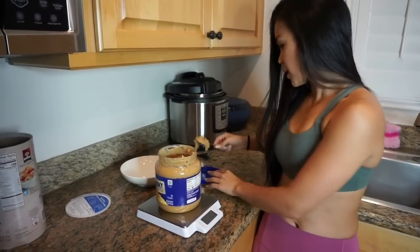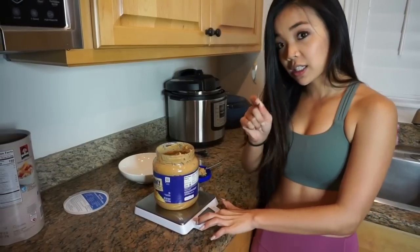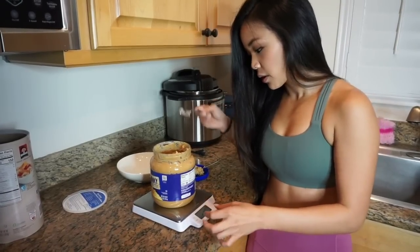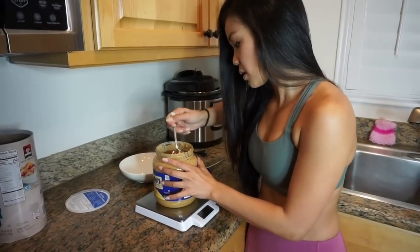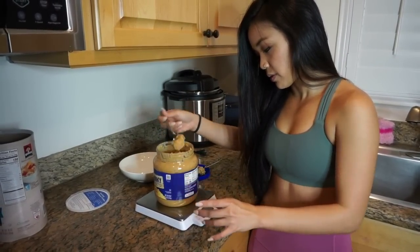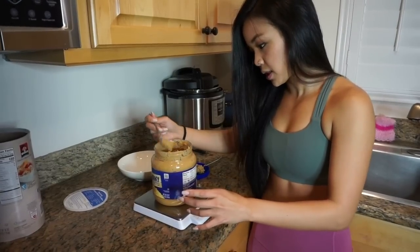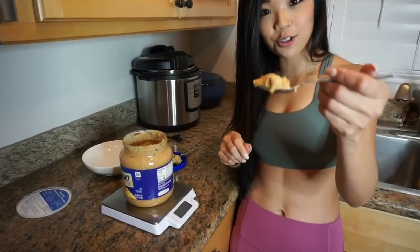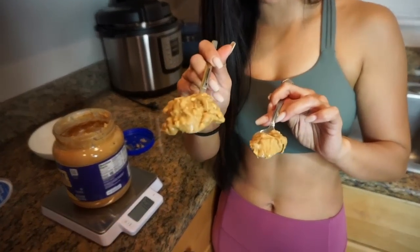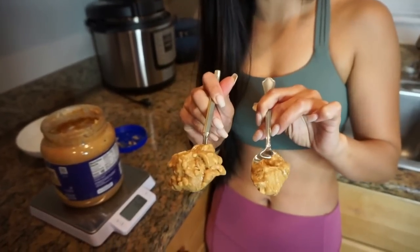So look at this compared to 16 grams. We'll tare it again back to zero and pull out 16 grams. After adjusting, that's one true tablespoon. Look at the difference between what you think is one tablespoon versus what one true tablespoon actually looks like. This is the difference of over 100 extra calories you're consuming without realizing it if you're not careful. So here's how you use a digital food scale — if you're tracking your macros, this is the method you want to use.